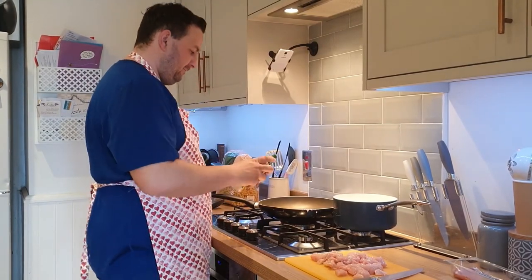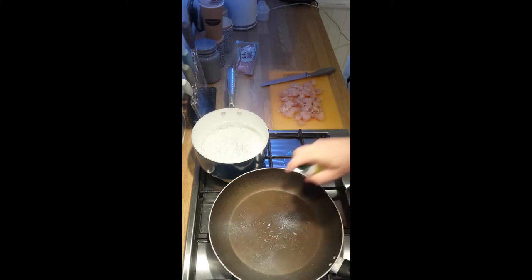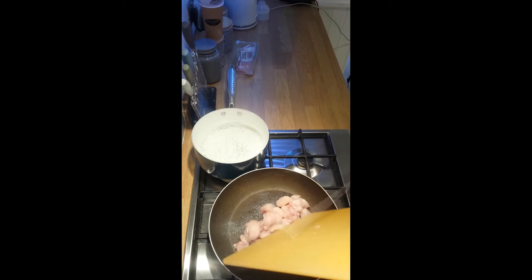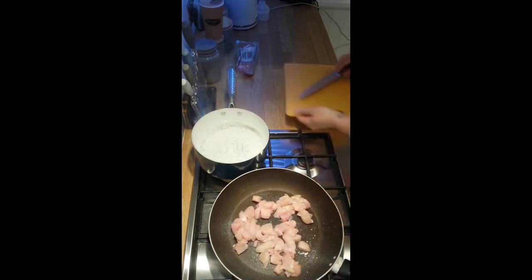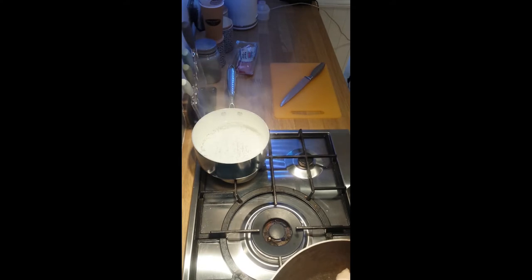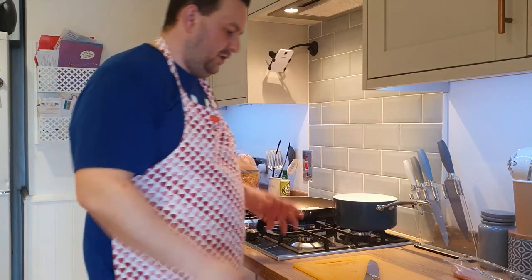Now that the chicken is cut up, we're going to put some fry light into the pan — six or seven sprays — and then put the chicken in and spread it about. I had a minor technical issue but it's fixed. That's going to go on to a low to medium heat and the chicken will start to cook while we cut up the bacon.